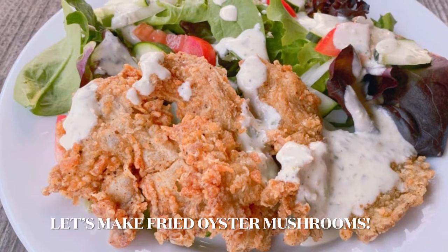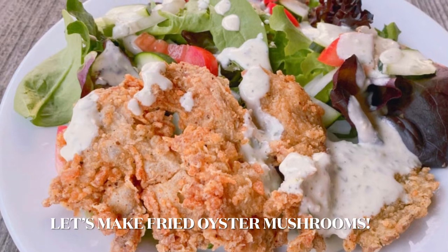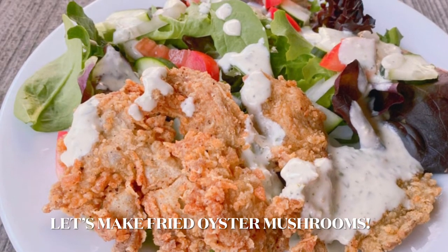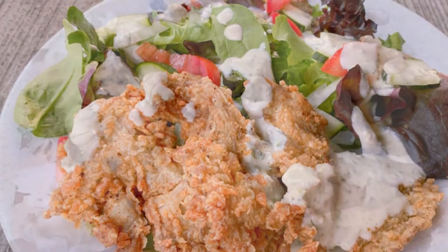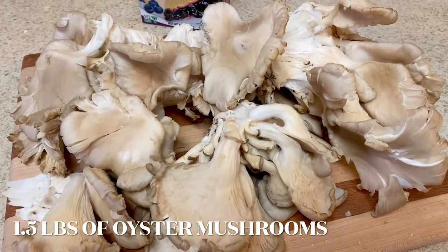Hello all and welcome to my channel. Today I'm going to show you how I made these delicious fried oyster mushrooms. I fried a total of one and a half pounds of oyster mushrooms — I bought these at Whole Foods.